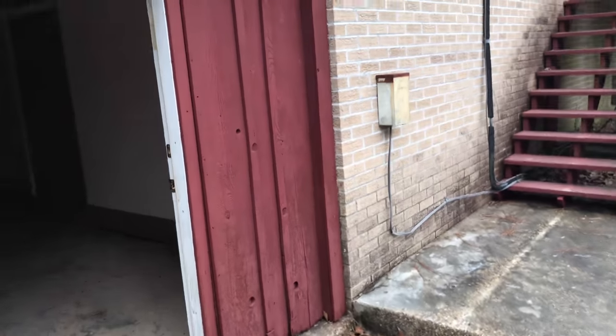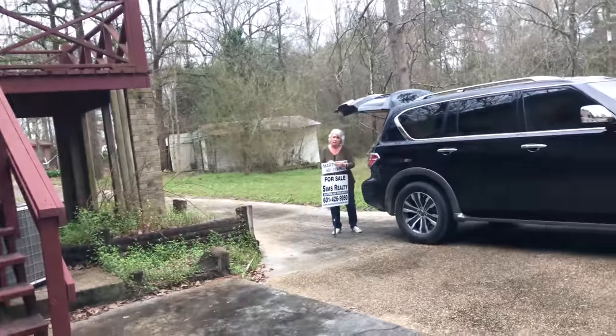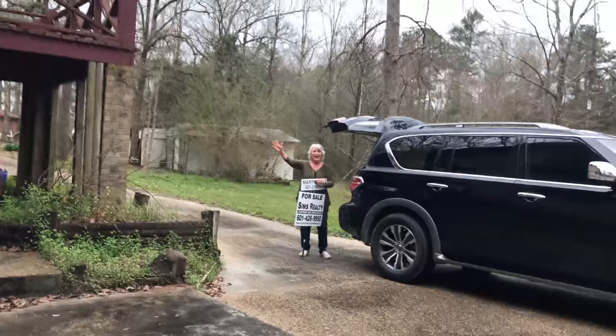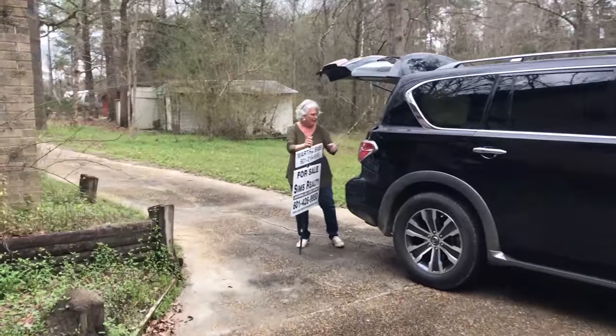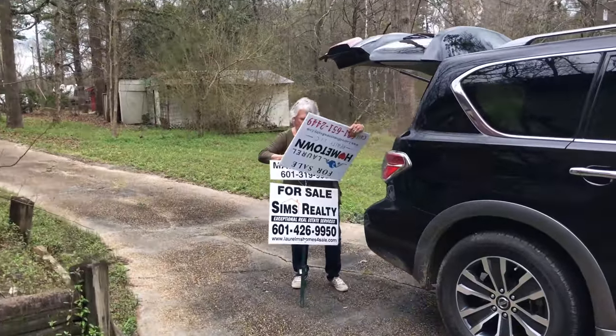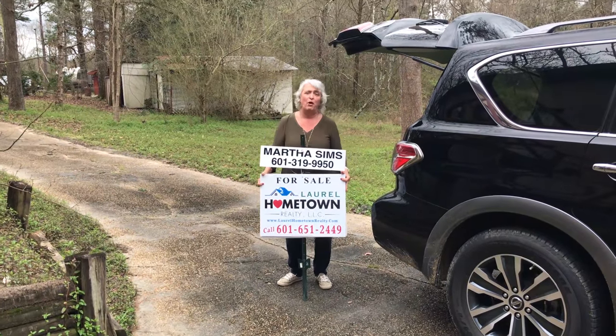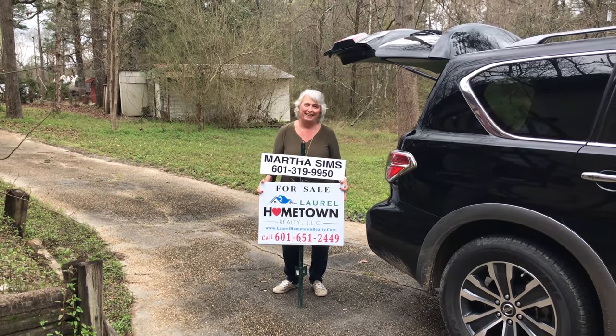We shut down Sims Realty and now Laurel Hometown Realty. This house is on the market — that's right, you can get it with or without bees. I'll set it up either way for you.